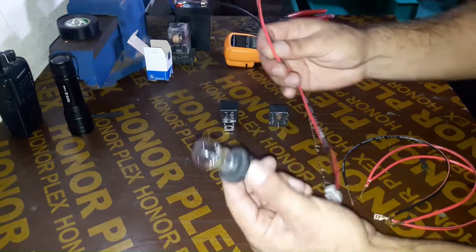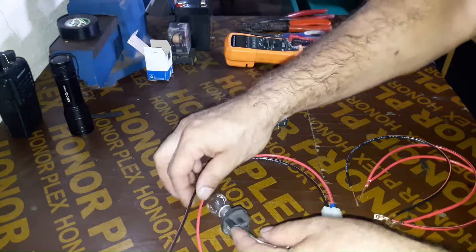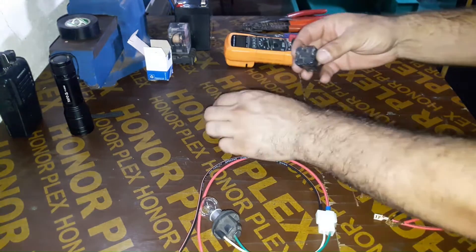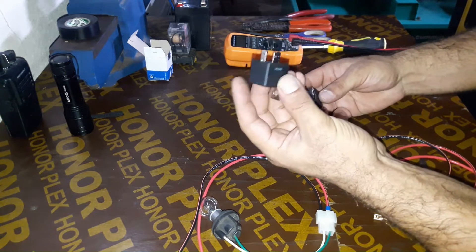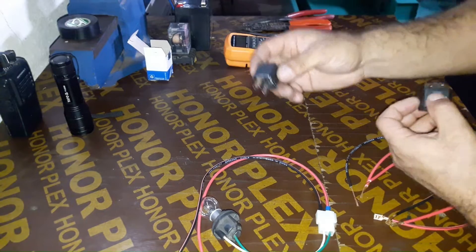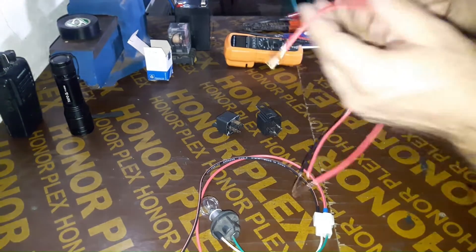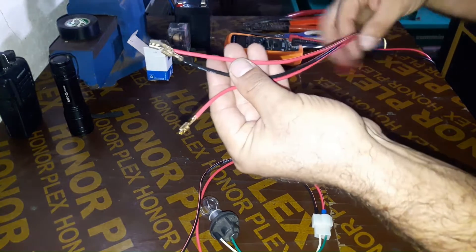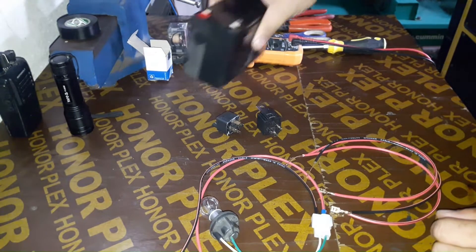This is a 12-volt 22-watt bulb. I have two relays here — first we are going to test with a good relay and later we will test the bad one. I also have these wires with female spade connectors and a 12-volt 6-amp battery.